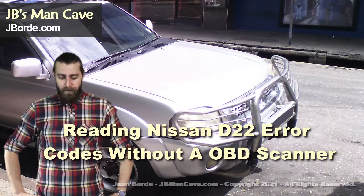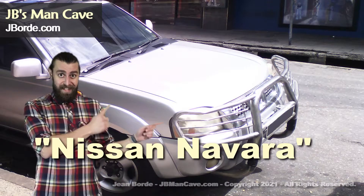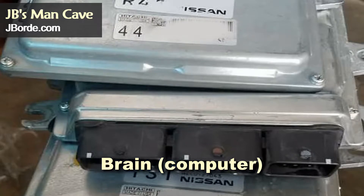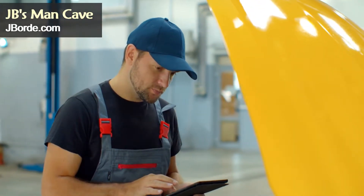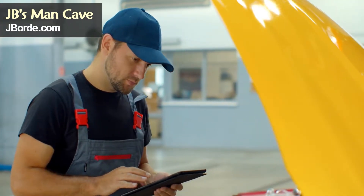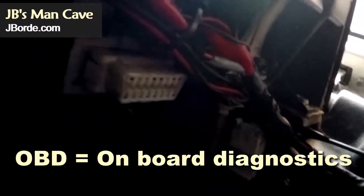Hello all. You are probably here because something is wrong with your D22 Frontier, also known as the Nissan Navara in some countries. Your vehicle has a brain which means it has a computer processor. As a coder we refer to this as the CPU. The brain can read the sensors on your vehicle and give you a hint about what is wrong. Unlike a laptop or a phone, your D22 has a port to connect to what is called an onboard diagnostics or OBD scanner.